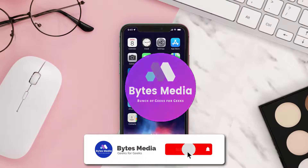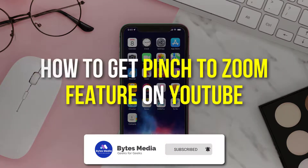Hey guys, I'm Anna and today I'm going to show you how to get the pinch to zoom feature on YouTube.